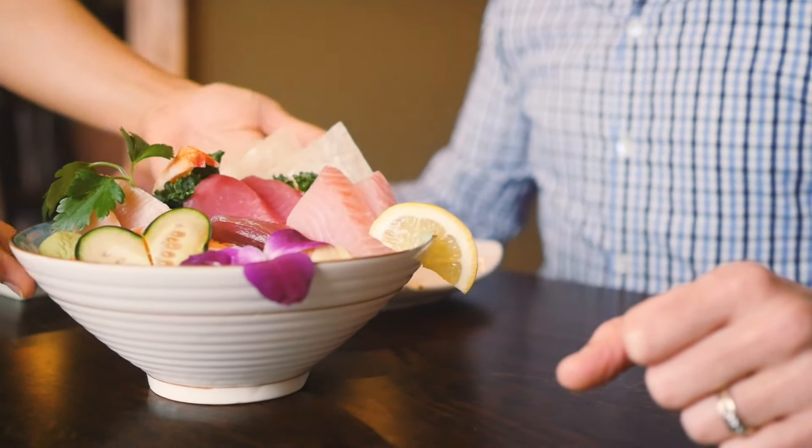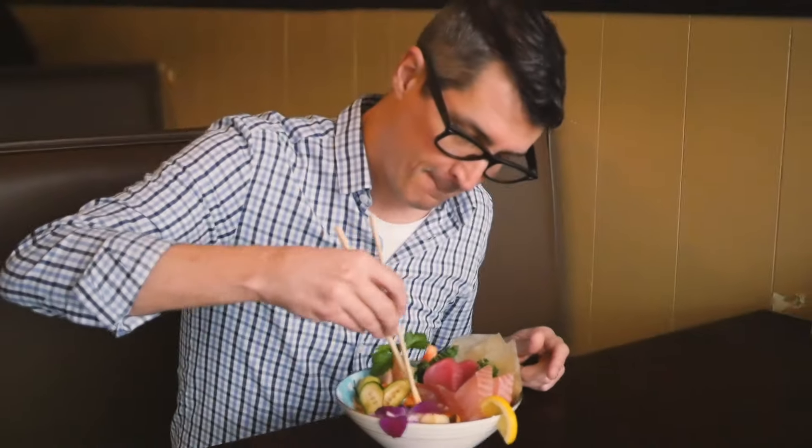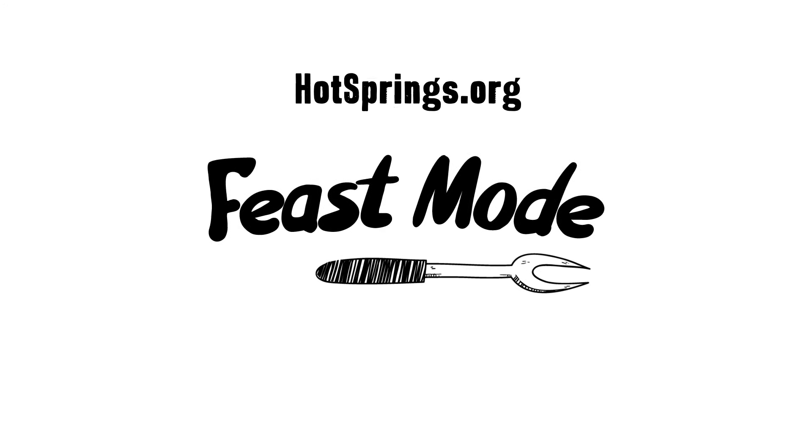Hungry for more? Hit us up at hotsprings.org. Thanks for watching. FISH MODE!